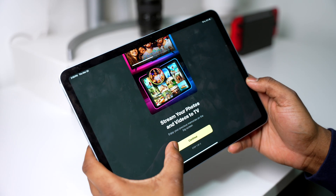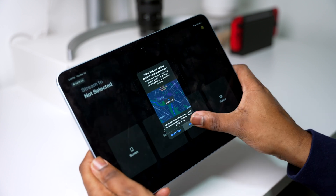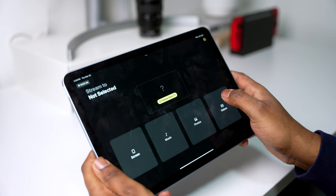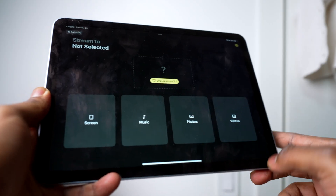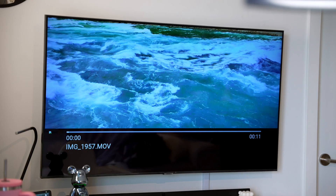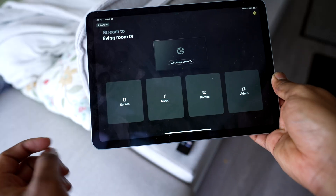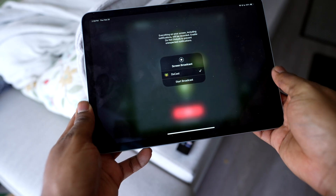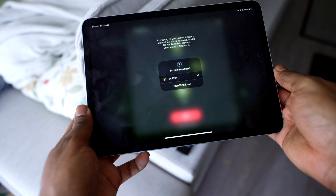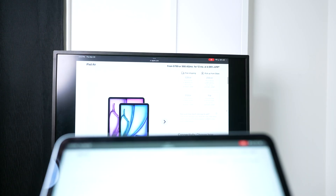First, install Ducast on your iPad and launch the app. Right away it'll ask for access to things like network, Bluetooth, and your photo library. This allows it to connect to your TV, so make sure to allow it. Once you're finished, simply connect to the device of your choice. You can use Ducast to mirror your screen, cast videos, play music, and show photos. To mirror your screen, tap screen, adjust the image quality and other settings if needed, then tap the big red button. A system window will appear — tap start broadcast. It's that easy and one of the best options, especially if you do not have AirPlay.